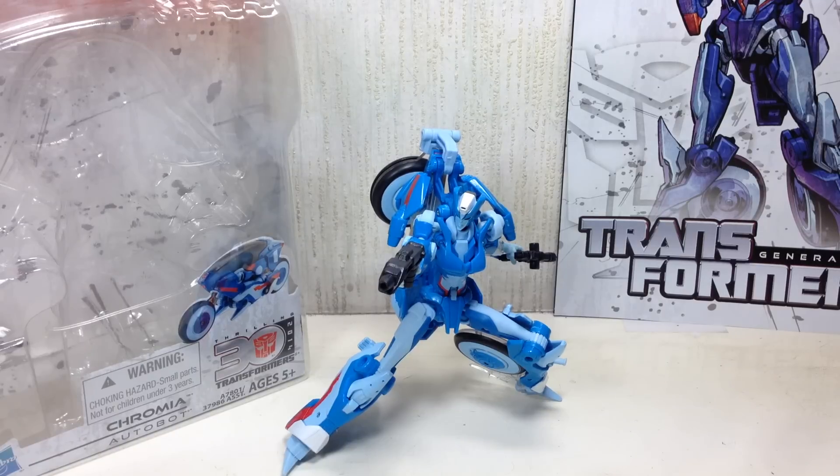This is the Transformers Generations IDW Deluxe Class Chromia. The figure is part of Wave 6 of the IDW figures.